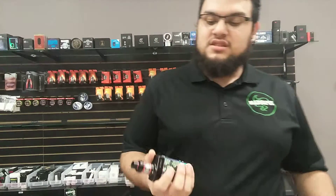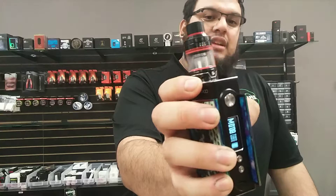If you're running two batteries, it goes 180 watts. If you're running one battery, it's 80 watts. So yeah guys, that's running right now at 80 watts.